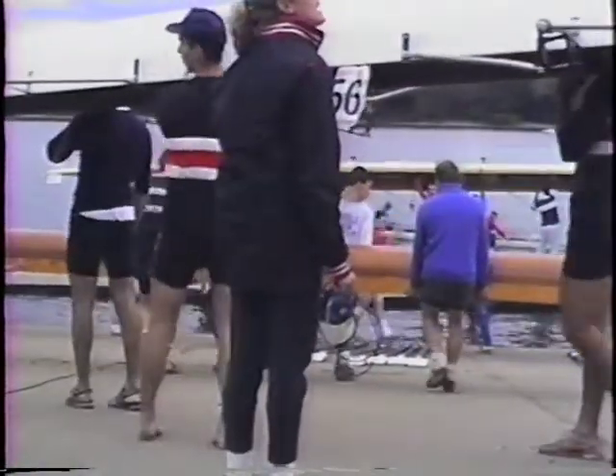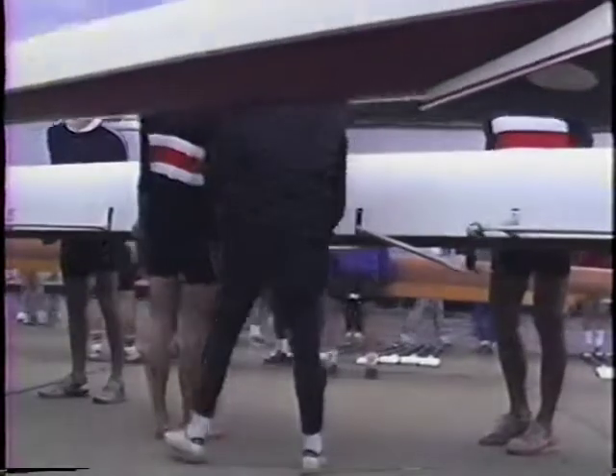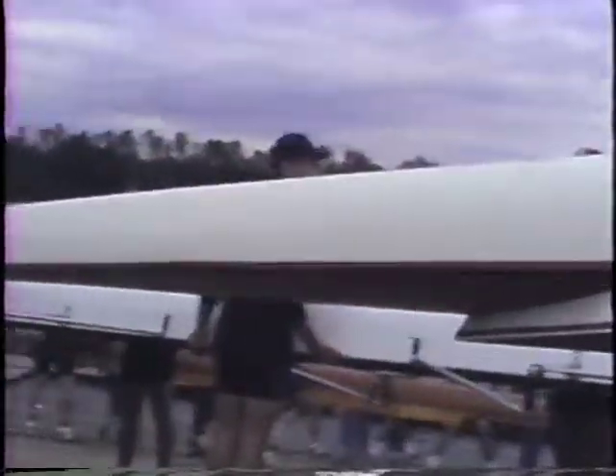Weighing up! Go to the waist! Down the waist, huh? All the way down, all right? Thank you.